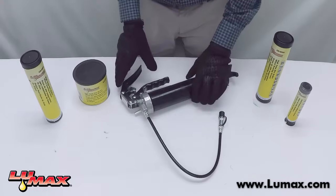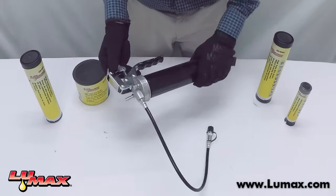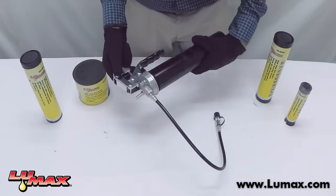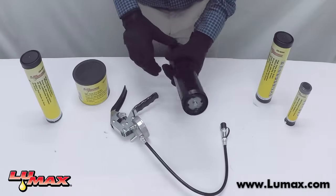Today we're going to go over how to properly load a grease gun. First, take the gun in your hands and rotate the barrel counterclockwise to unscrew it from the head. Then put the head down and we'll get back to that later.